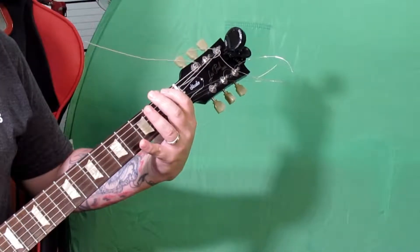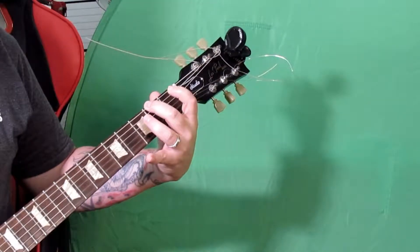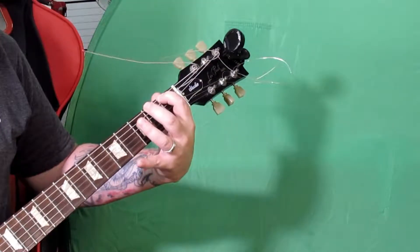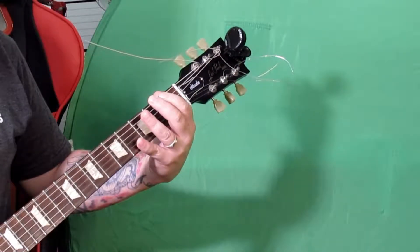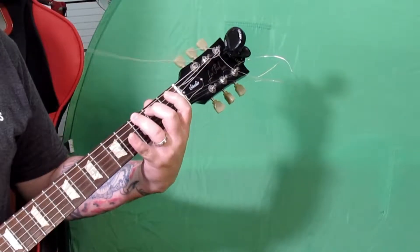Then let's put them together: E, F, F sharp. And then we're going to add the G — E, F, F sharp, G.